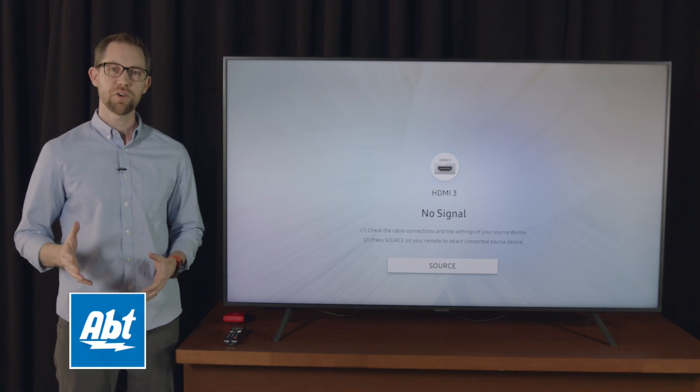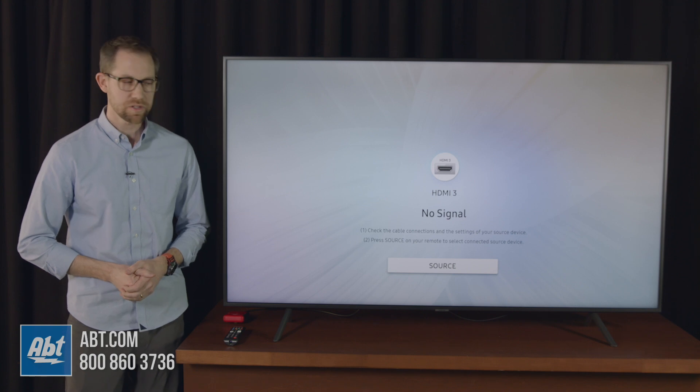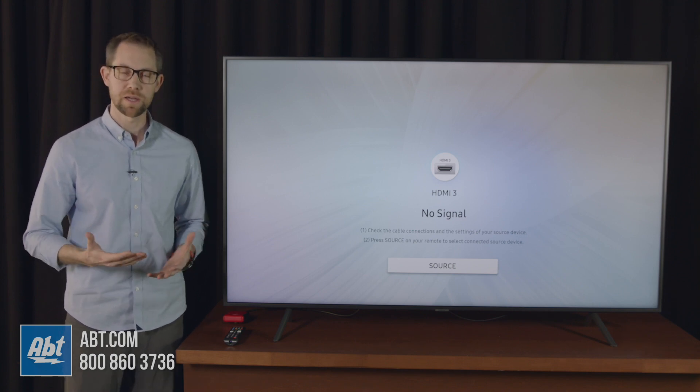Hey everybody, Carl here from Apt, and in this video we're going to show you how to turn on game mode on the Samsung RU7100 series. To do that you're going to want to first plug in a source into one of the HDMI inputs.